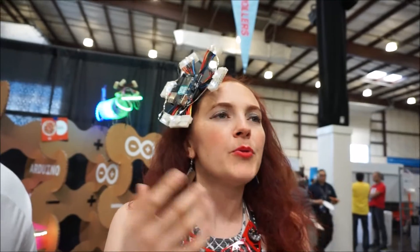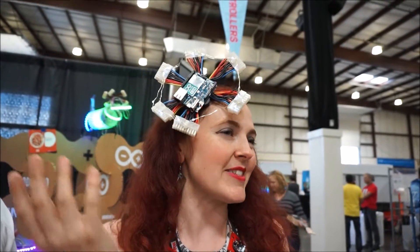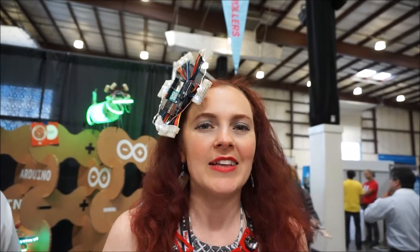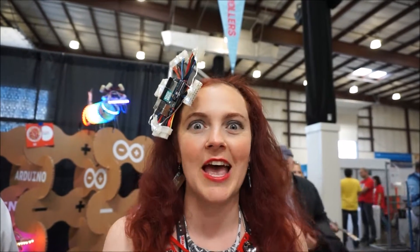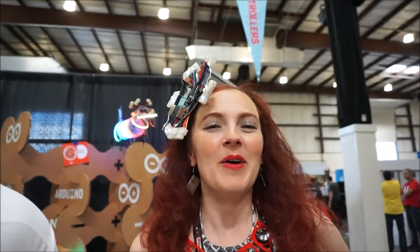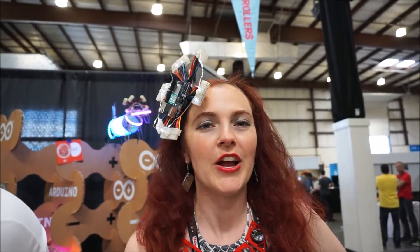I have my Arduino Yun because that's the first Arduino I really learned about here at Maker Faire. When I first met Federico I said, 'Federico, can I please work for you? I just found out about Arduino and I'm obsessed.' And he said yes. Now we have so much more amazing hardware coming out this year, so I'm going to have to make some more hats.